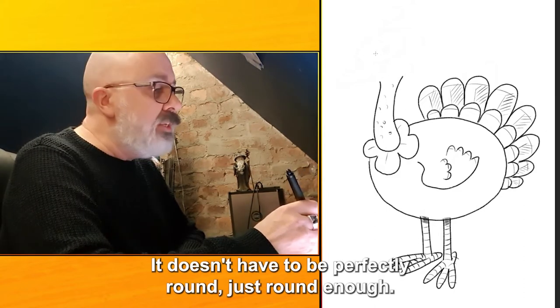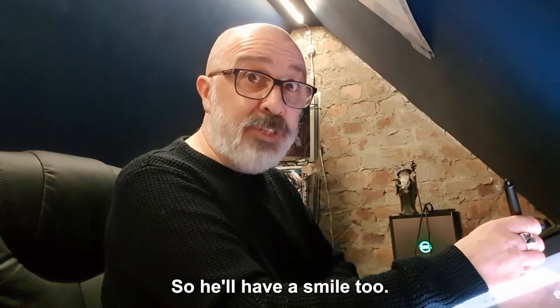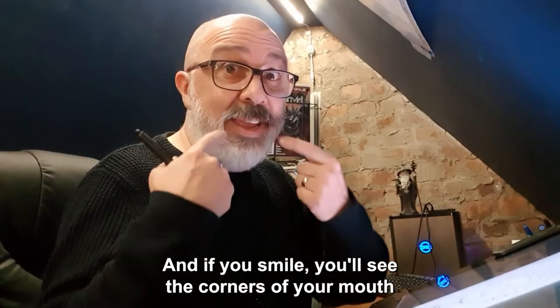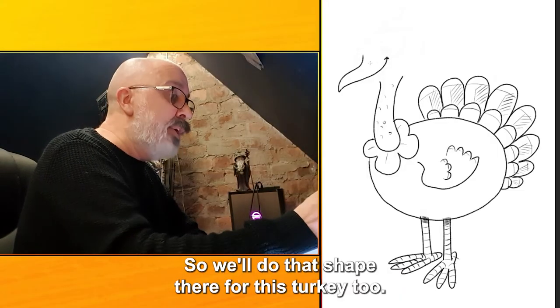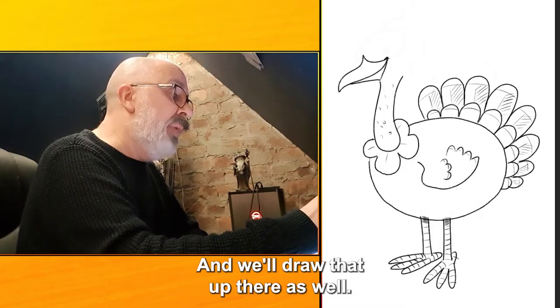I'm going to do the beak next. I'm going to give him quite a long pointy beak, and we'll make him a happy turkey so he'll have a smile too. The beak goes all the way there to the corners of his mouth. And if you smile you'll see that the corners of your mouth make a shape — just like that. So we'll do that shape there for this turkey too. We'll take the beak at the top down to meet it, and then we'll draw the bottom beak up there as well.